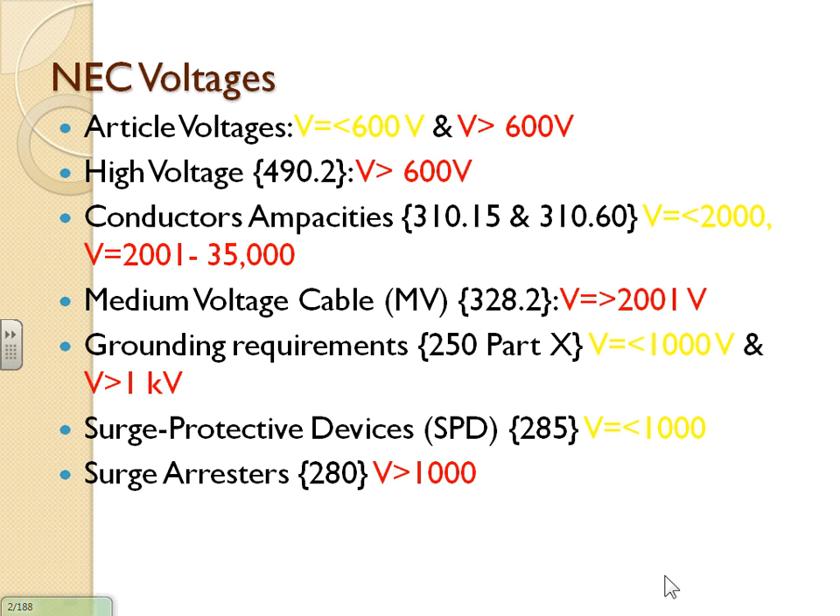In the NEC code book, there are a lot of codes for high voltage and medium voltage, but they divide things based on voltage. Almost all high-voltage sections are at the end of each article. For example, if you're looking for a solar system higher than 600 volts, that section is way at the end of the article. Same thing for wind — you look at the end of the chapter. Everything is divided based on 600 volts or less and more than 600 volts.